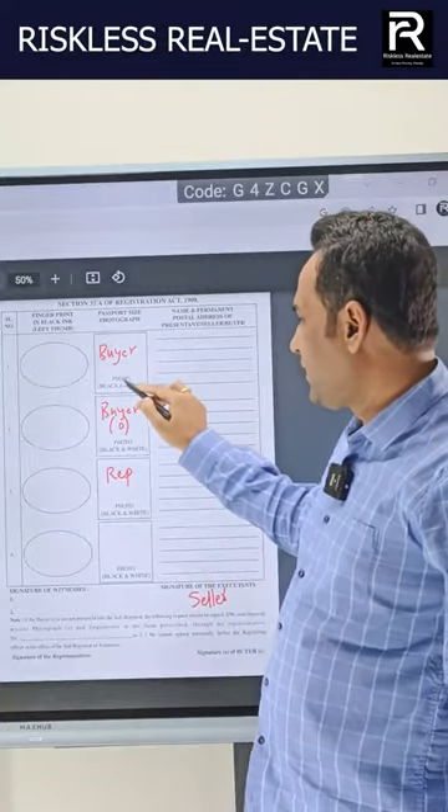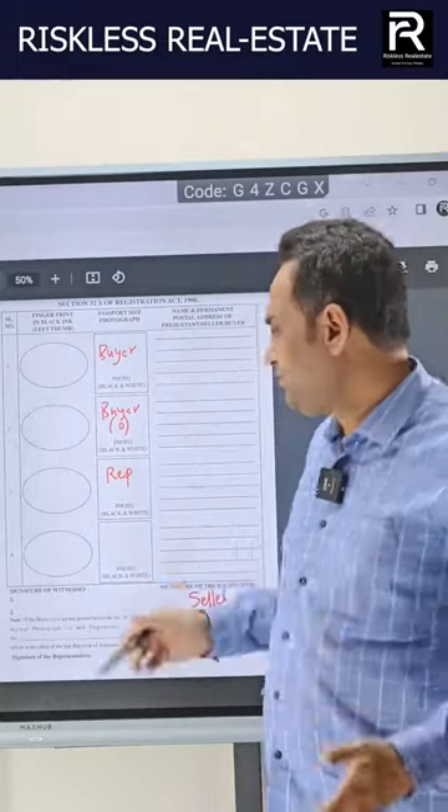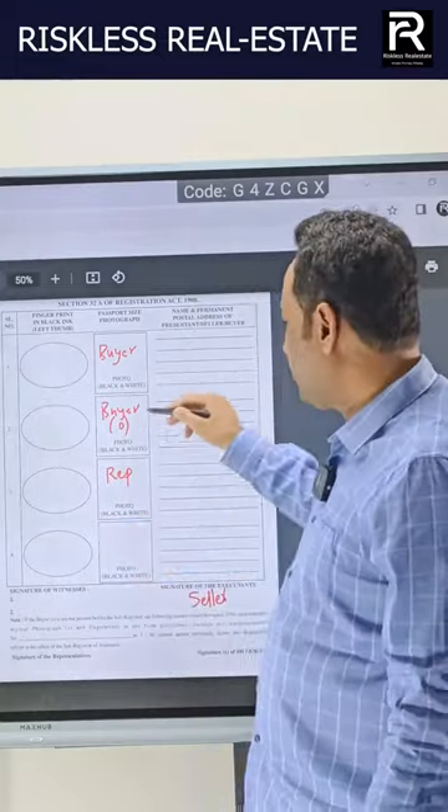Here you need a photo — it says black and white but color is also fine. You can have the address in Hindi. In case you are doing a joint registration — for example, by husband and wife — you can again have a common thumb impression of your wife, a photo, and an address.